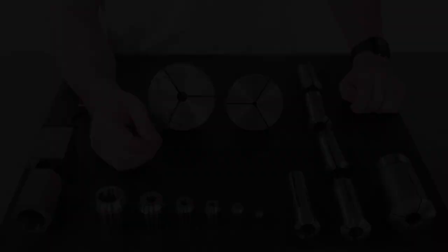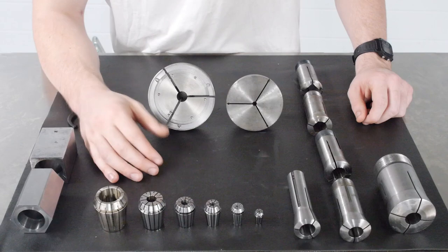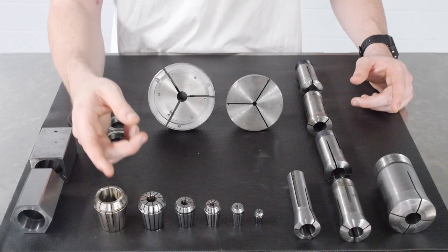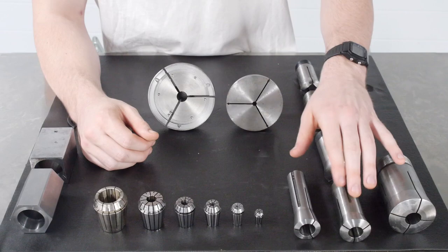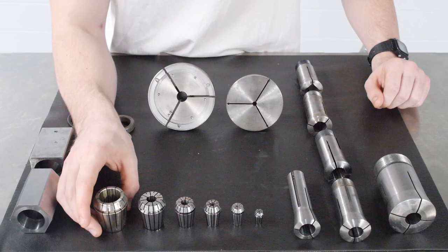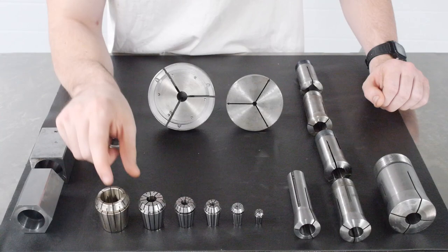Lastly, we have ER or extended range collets. ER collets are used for tool holding in either manual or CNC mills or lathes. There are a variety of different size classes: at the small end we have ER 11, then ER 16, ER 20, ER 25, ER 32, and ER 40. The bigger the collet, the larger the tools you can clamp on. A big advantage to using ER collets is that you're not restricted to nominal sizes like you would be with 5C or R8 collets. The increased number of slits in the collet allow it to compress over a much larger range — you're not restricted to the 2 or 3 thou tolerance range. You can actually clamp on things as far as 30 thou from the nominal size of the collet, so if you had a tool that was 30 thou smaller in diameter, you might still be able to use one of these collets.